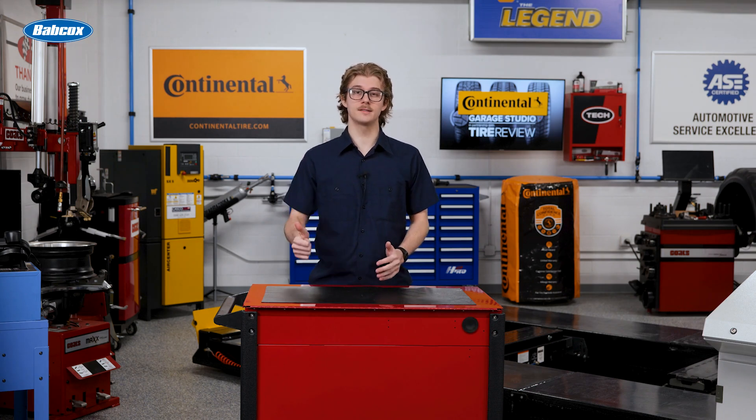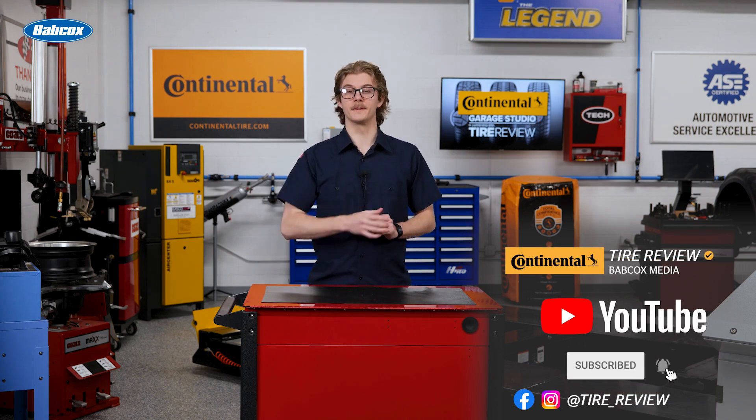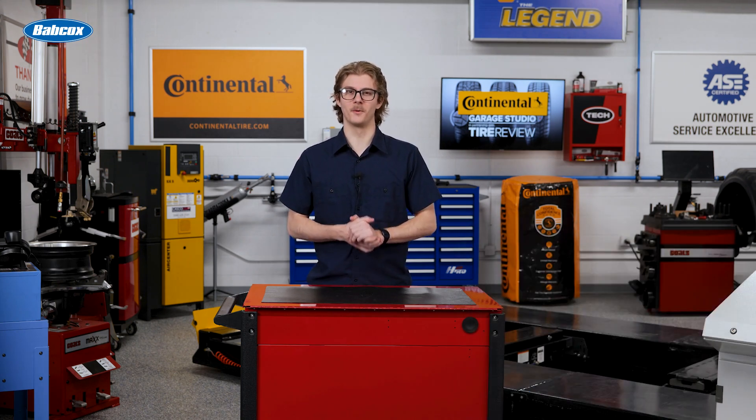For more tire and service videos, don't forget to follow us on Instagram and Facebook, and subscribe to our YouTube channel. I'm Christian Hinton, coming to you from the Tire Review Continental Tire Garage Studio at Babcock's Media. Thanks for watching.